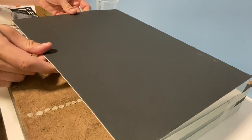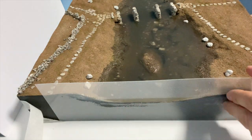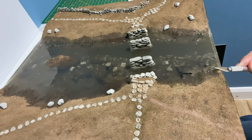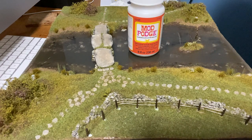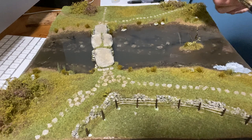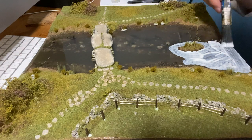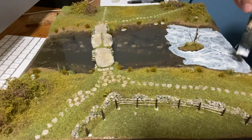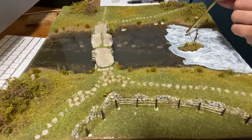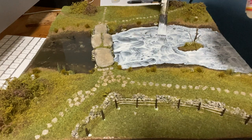Cover the model to avoid anything falling into it and then leave it for 24 hours. After 24 hours you can remove the dam and peel off the excess glue. There will be a slight lip at either end but you can just use a sharp knife to remove it. Although this isn't a Woodland Scenics product, I find that Gloss Mod Podge works really well for water ripples. The glue is stippled on using a brush and then to create the ripple effect you can blow through a straw. The Mod Podge can take 24 hours or more to become transparent.